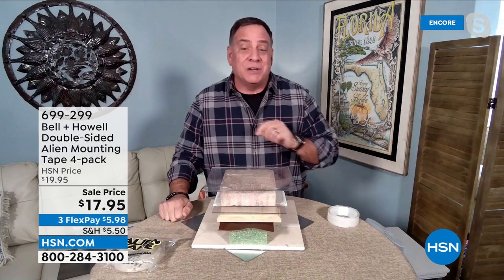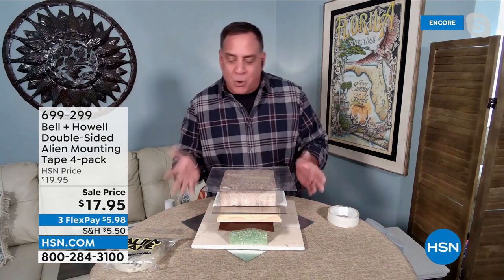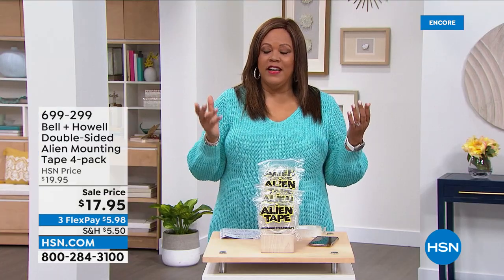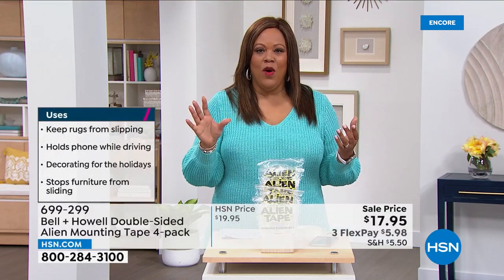I dropped this off the table after a show the other day. The only thing that broke was the crafter's foam in the middle — none of the Alien Tape let loose. None of it. A lot of us invest in our art, and the last thing you want is to hear a crash of artwork falling off the wall.